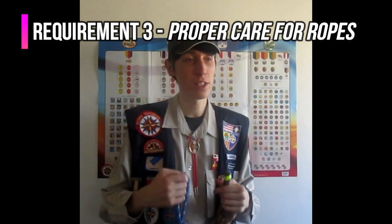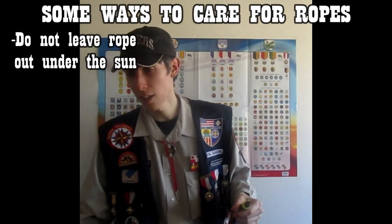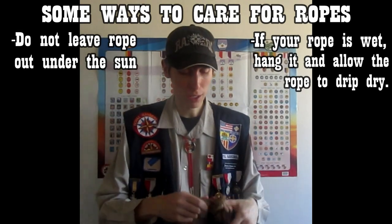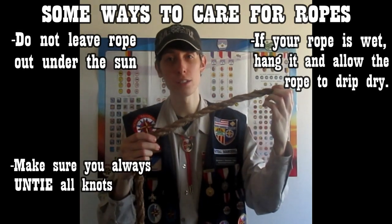This segues into the next requirement: how to care for rope. Whether it's natural fiber or synthetic, you want to make sure you properly care for it. We're going to learn how to properly coil rope, how to fuse the ends of synthetic ropes, and how to whip the end of natural fiber ropes. Don't let rope sit out in the sun or near intense heat. If rope gets wet, let it drip dry. If you have any knots in the rope, make sure you always unravel the knots before storage.